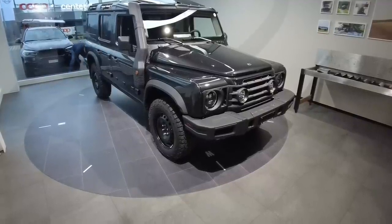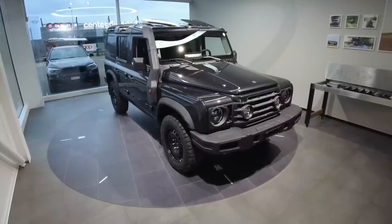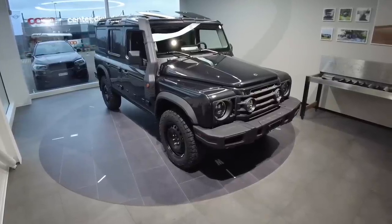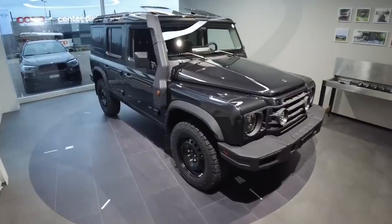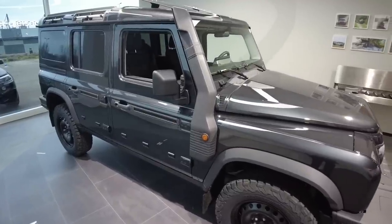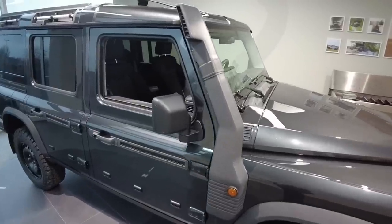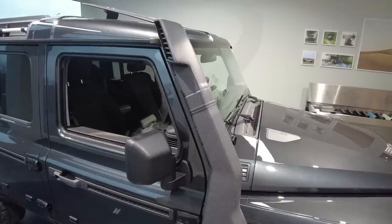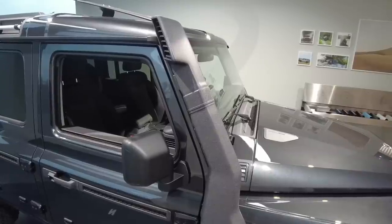The Ineos Grenadier comes standard with permanent four-wheel drive and center locking differentials. Front and rear locking differentials are an option, but standard on the Trailmaster. The raised air intake is also standard on the Trailmaster. You can also add a Pre-Cyclon cleaner as the top part if you're driving in extreme conditions — or just want to look cool.